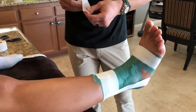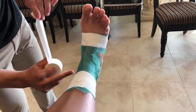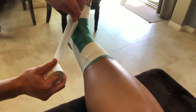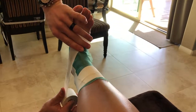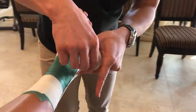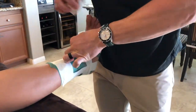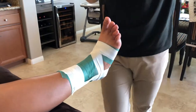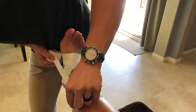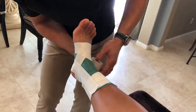After we apply our first stirrup, we're going to go ahead and apply our first spur just below, or distal to, the medial malleolus — again working from the medial side to the lateral side. We're going to do this process three times, overlapping the previous tape by about half the width of the tape.